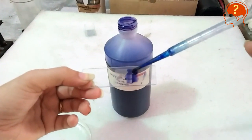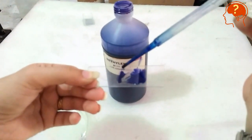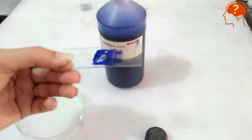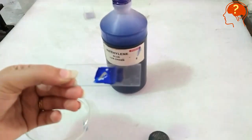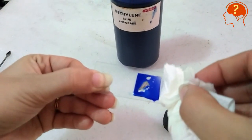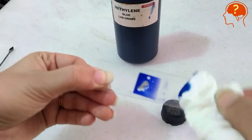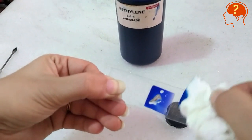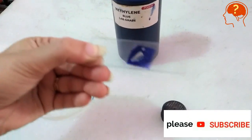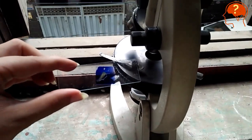The stain will penetrate itself inside the cover slip — you can see it moving inside. After a few minutes it will penetrate into the membrane as well. Remove the extra stain with the help of tissue paper. Your slide should be neat and clean. Now put the slide under the microscope and observe it under low and high power.